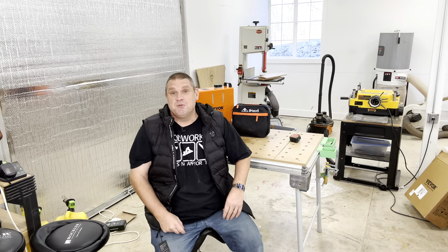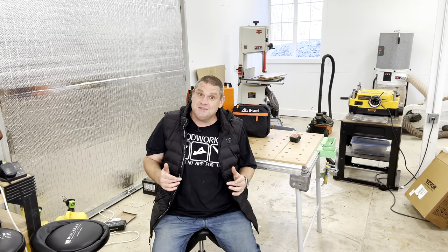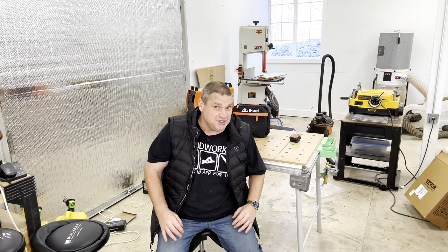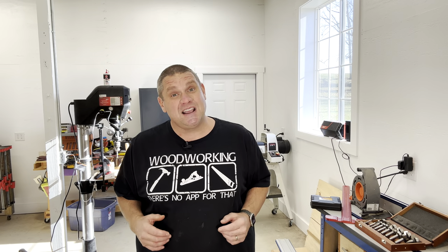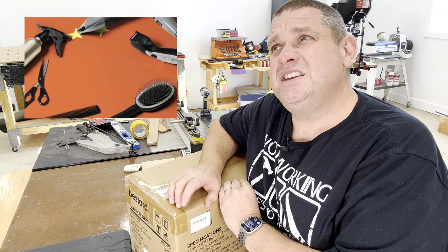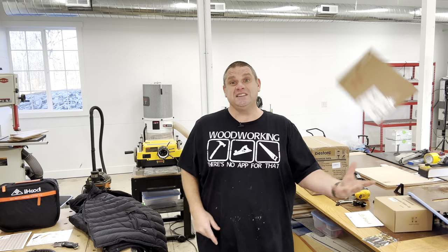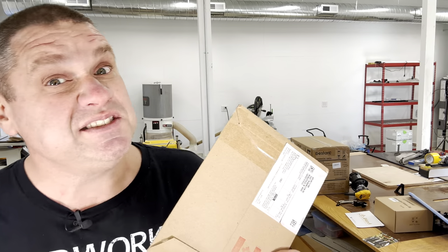Now let's move on to our next item, which is actually a tool. It's made by a small company based out of Canada, and I've taken a look at this tool in the past but they've just made a recent upgrade, so I thought it was worth revisiting. Inside this box is the aluminum laser-etched Sawset Pro.